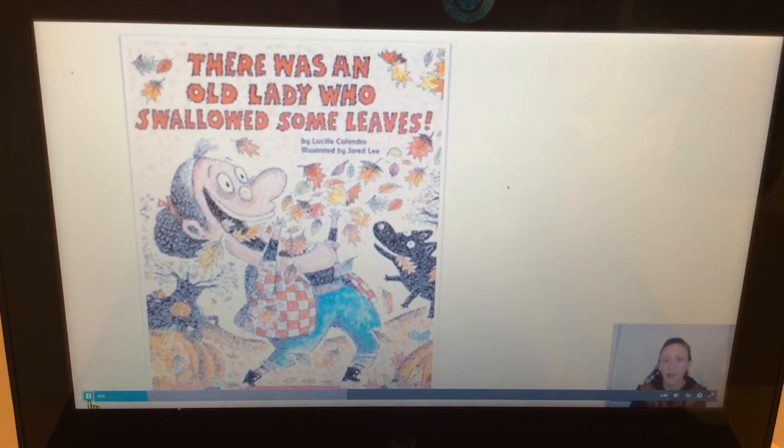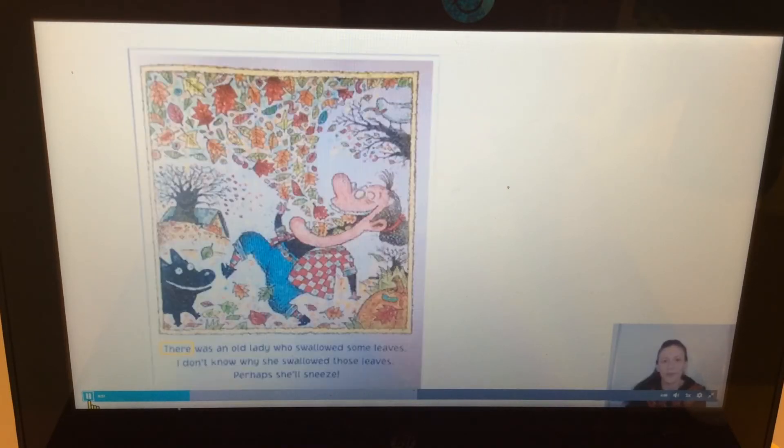It was illustrated by Jared Lee. That means Mr. Jared Lee drew all the silly illustrations — all the silly pictures. While we're reading this book, I would like for you to listen for some rhyming words, because there are rhyming words and we're going to repeat some of those rhyming words. I also want you to look at where I start to read on the pages.